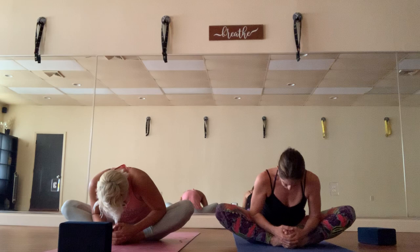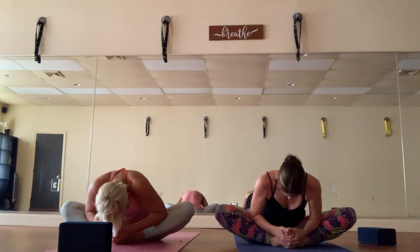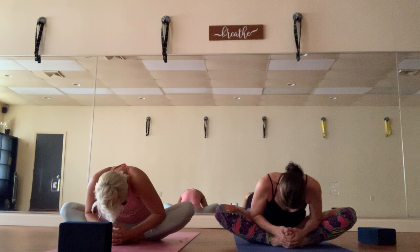Bring the soles of the feet together for butterfly pose — hold on to the ankles or feet, sit up nice and tall, lower ribs towards the heels of the feet, fold into your butterfly. Coming up: we'll do one more forward fold before going onto our backs. Extend the legs forward, inhale the arms up overhead, and exhale fold.